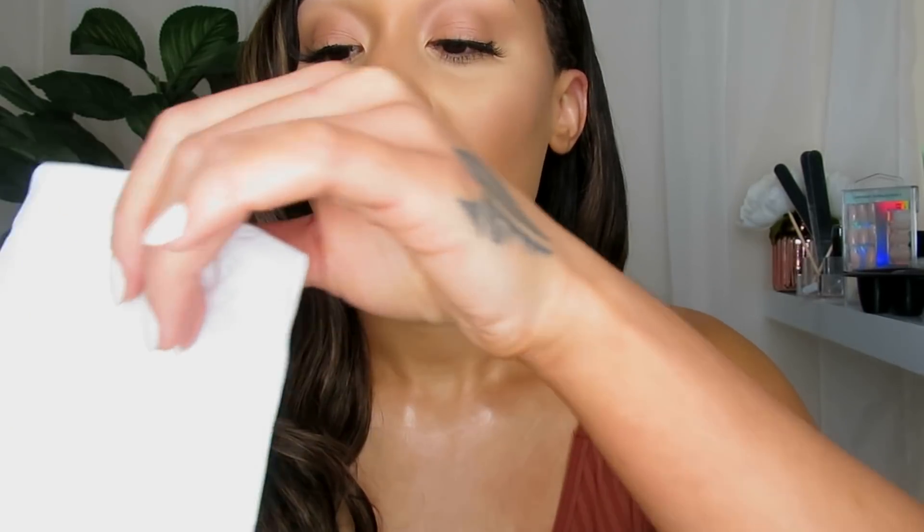I'll just give you a few tips along the way so you can maintain and upkeep them and get you back onto the journey of nice natural nails. Does that sound okay? I'm just going to pop this underneath your hands. So first of all we're going to start off by removing the acrylic — we're going to soak your nails.